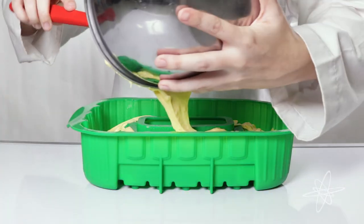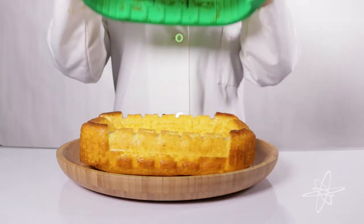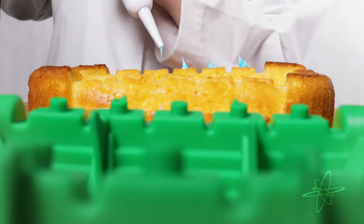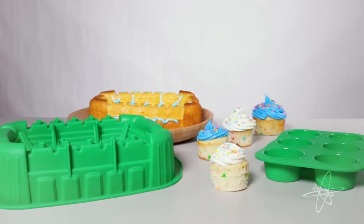Pop in ingredients, then simply pop out the finished feast. Dishwasher, freezer, oven, and microwave safe. Hype up the food game with a silicone stadium mold and cupcake pan.